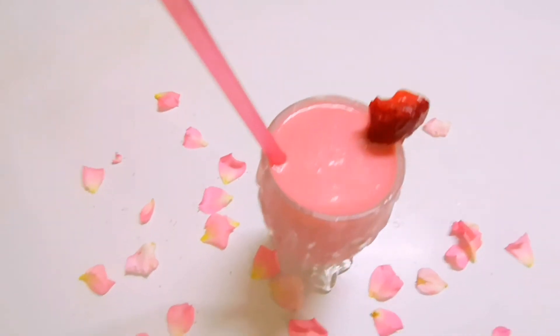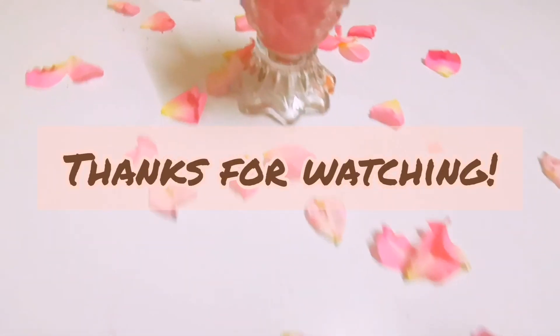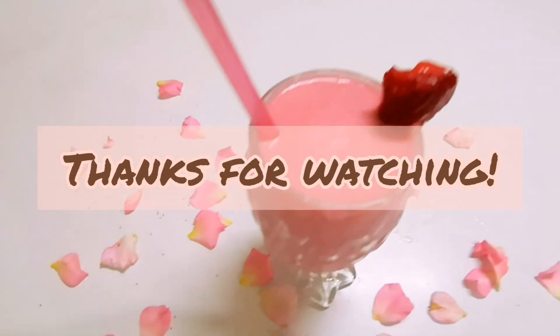Try it, enjoy it. Do like, share, subscribe, comment. Thank you for watching. Allah Hafiz.